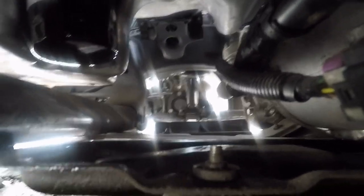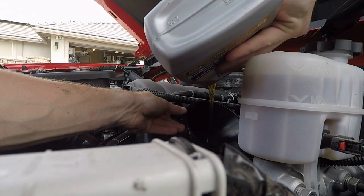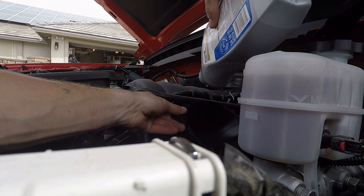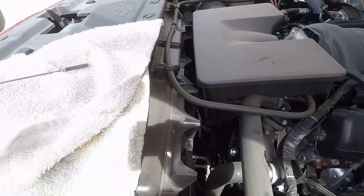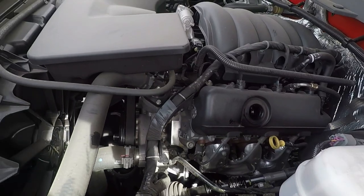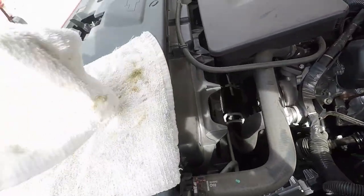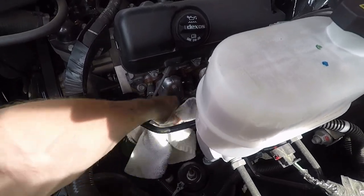Now let's go up top and fill it up. You can see the oil level — that is absolutely perfect. Put the dipstick back in. Take your oil fill cap and put it back on the truck. Tighten it and push it back on. Then take a rag and wipe off anything that spilled on the truck, just in case.